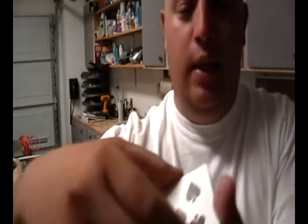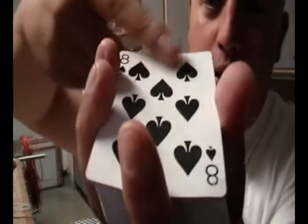And again, you can see the front and you can see the back. That's my version of the floating card trick. Hope you enjoyed it, thank you for viewing.